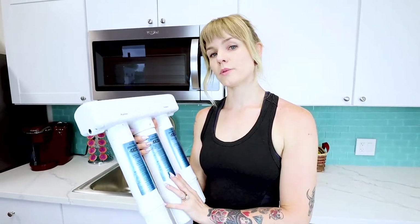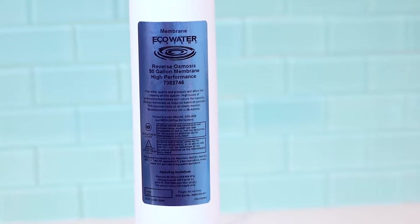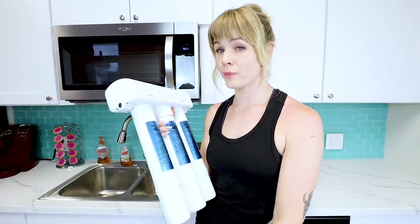Our step number two in the reverse osmosis process is a high performance membrane that removes additional contaminants and further refines your water by removing bacteria, pesticides, and viruses in your drinking water straight from your tap.